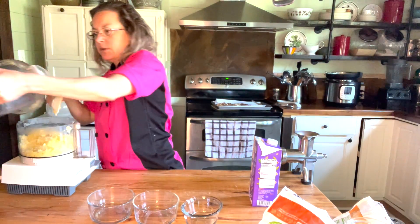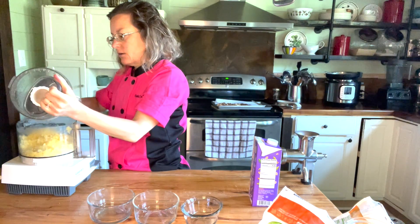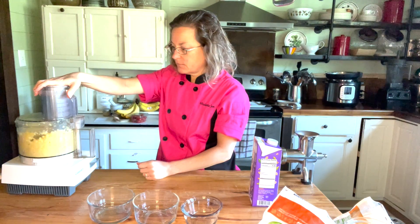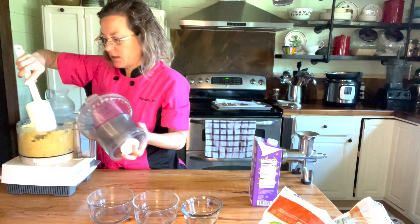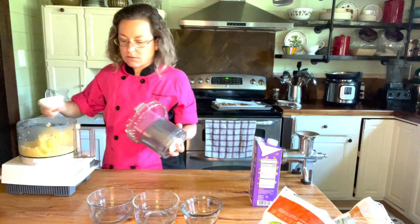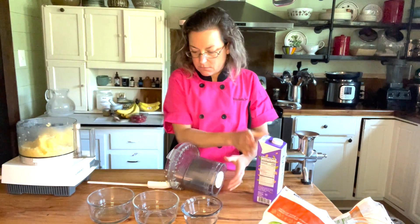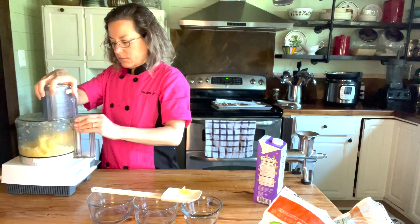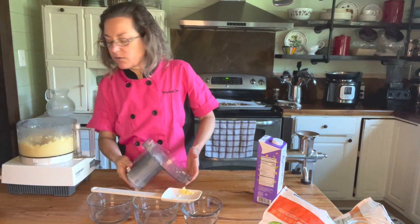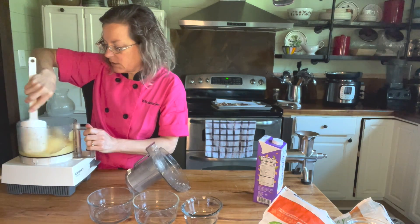I could have let it thaw a little bit more. This is so yummy! I'm going to add a little bit more milk. It's not quite ready yet. I prefer the food processor for this, but you could always use a blender — a high-speed blender would do great.